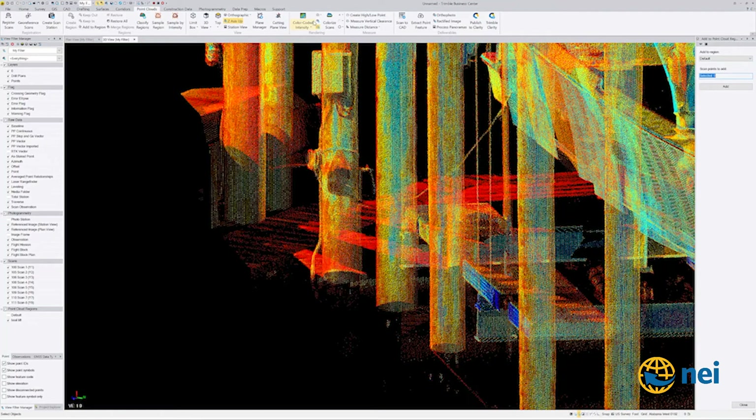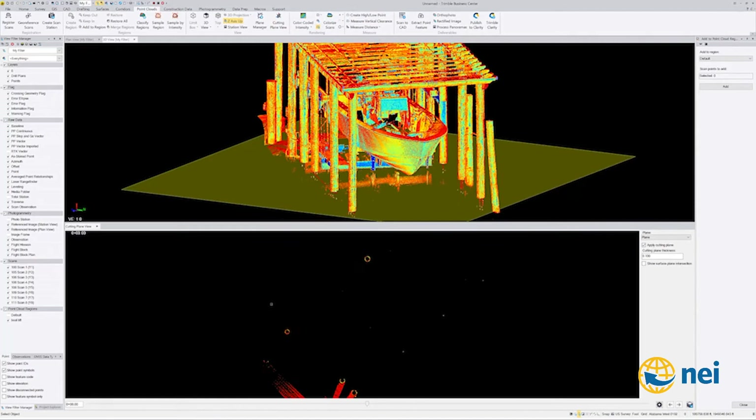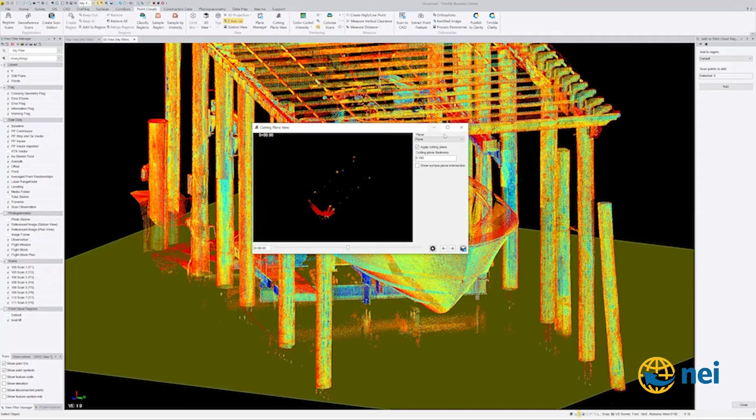I'll close this and go to a cutting plane view — it's going to give me a split screen. If you're like me, I like running two monitors. You can go into a float view right here and take this bottom piece and float it over to the other screen, which makes it much more workable. You can see where my plane is down here.